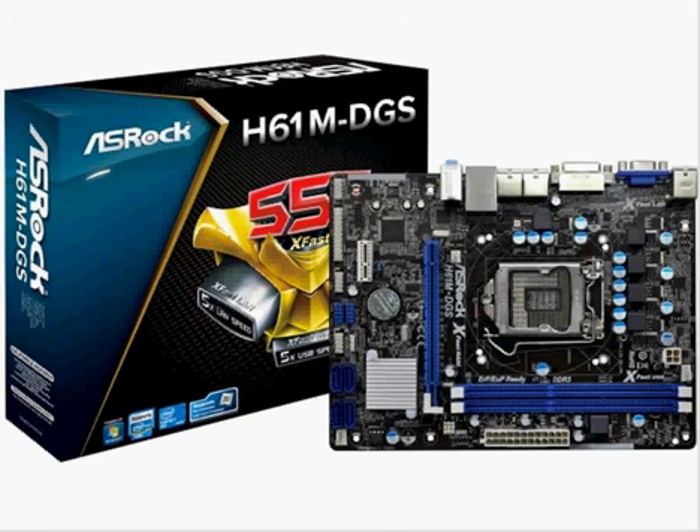The CPU support is a Core i7, Core i5, Core i3. If you're budgeting and you want something cheap, this is a damn good starter.